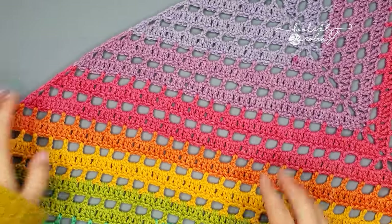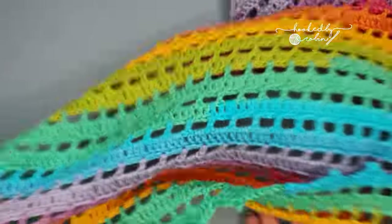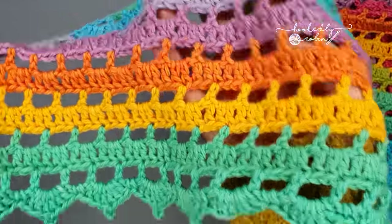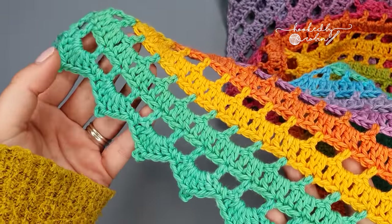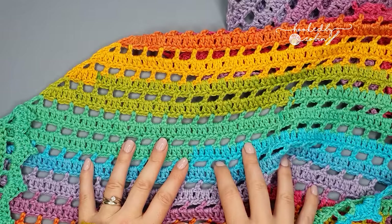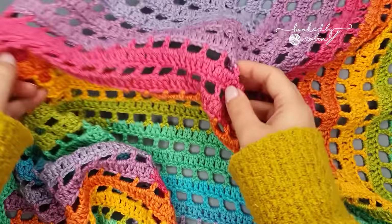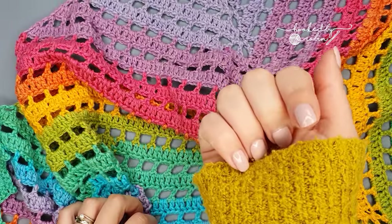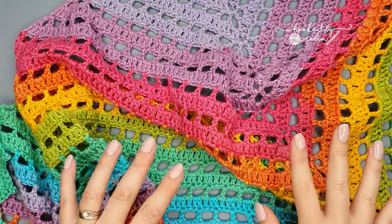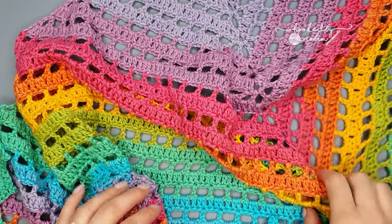Hi everybody and welcome to my channel. Today I'm going to be showing you how to crochet this absolutely beautiful eyelet shawl and how to make this very pretty border to go alongside. All the details for my shawl on the table here including the written pattern are down in the description box below, so make sure you click show more to find that info there. Alright, let's jump straight on into the tutorial.